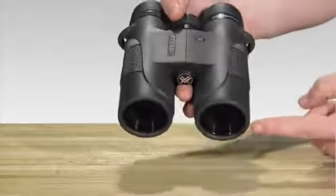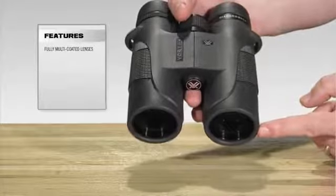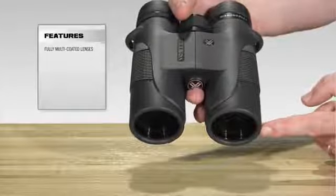So let's take a minute and I'm going to walk you through this awesome glass. Starting with the lenses of the Diamondback binocular, they're fully multi-coated on every air-to-glass surface, which increases the light transmission as well as the resolution through the binocular.